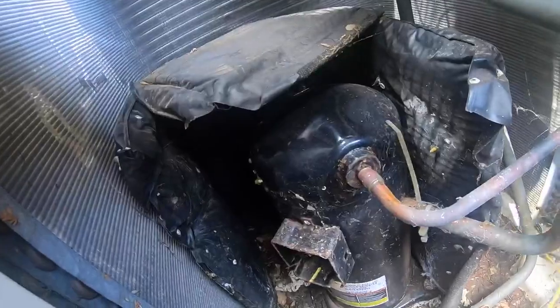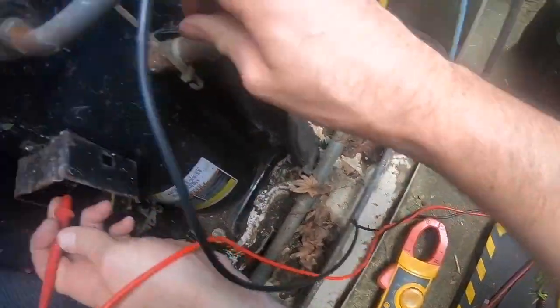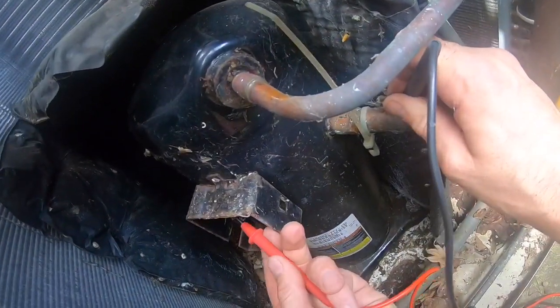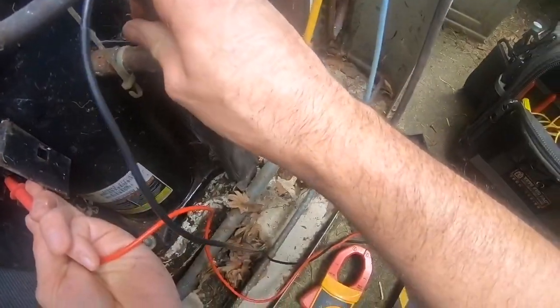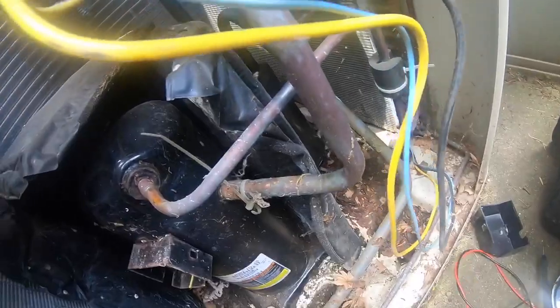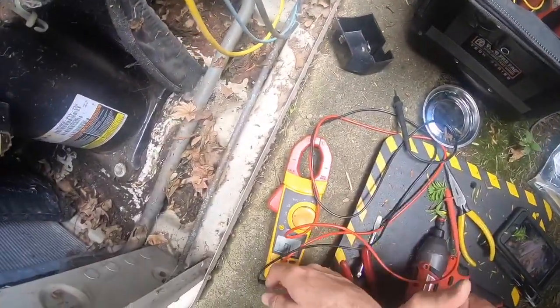But you have to ground the compressor itself. Compressor is grounded. The service call ends here because unfortunately we have a grounded compressor. Until next time — thanks for watching.